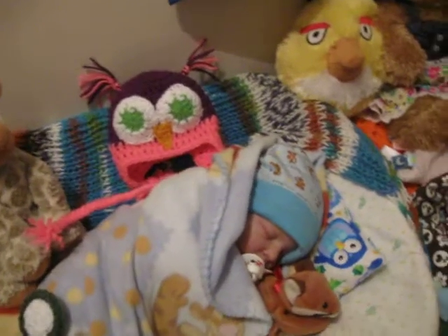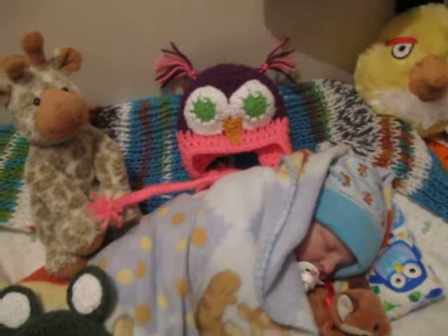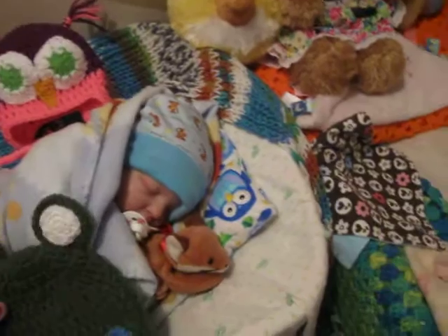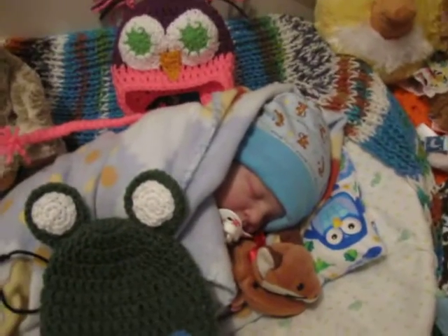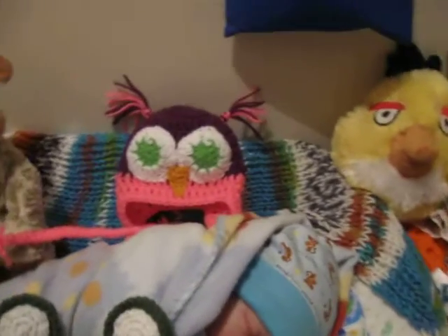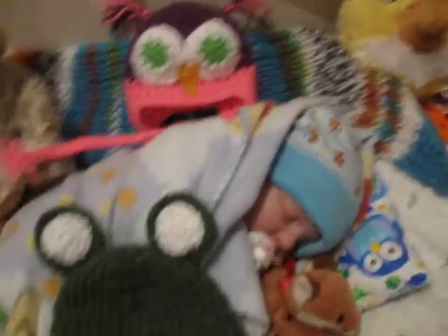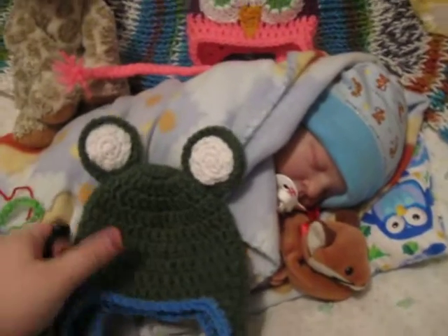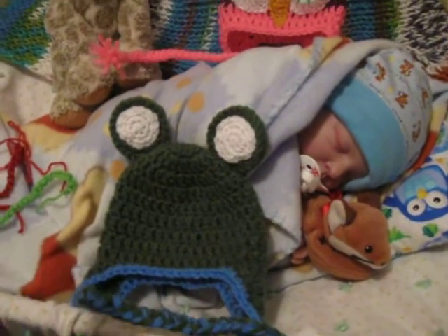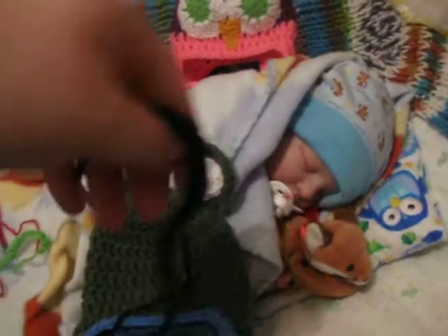Also, I'm at a crossroad for the mouth for the froggy hat. For the mouth on the froggy hat — here's the froggy hat with the eyes. I was thinking I did three mouths.